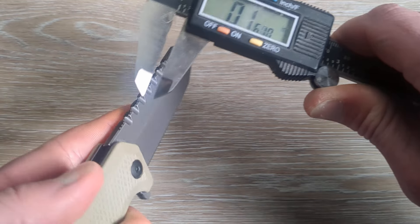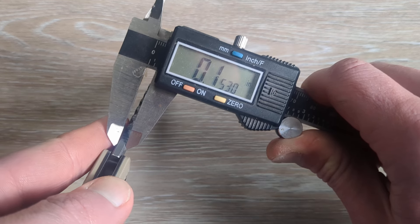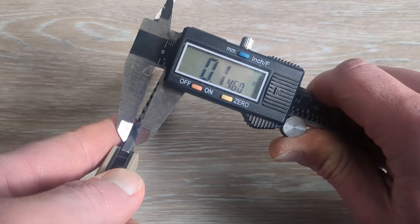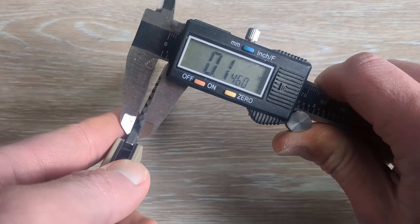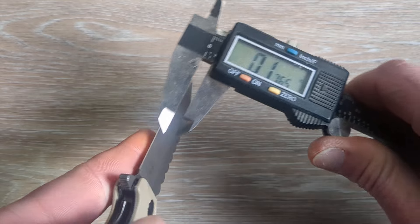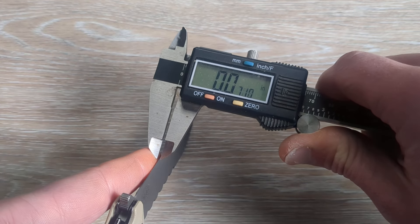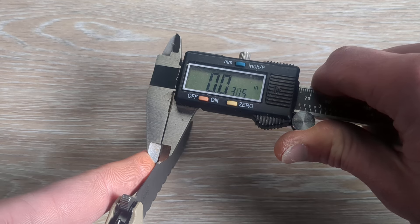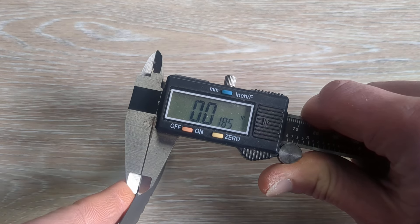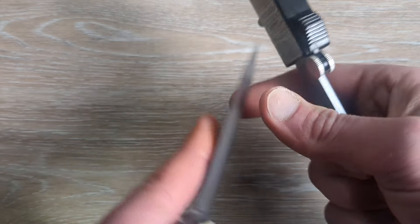Let's go ahead and check the blade stock here as close as we can get to the handle. We are looking at probably 145 thou — my guess would be about 145. And we'll pick a random spot on the primary edge and see what we are looking at — we're probably at 18 thousandths there.